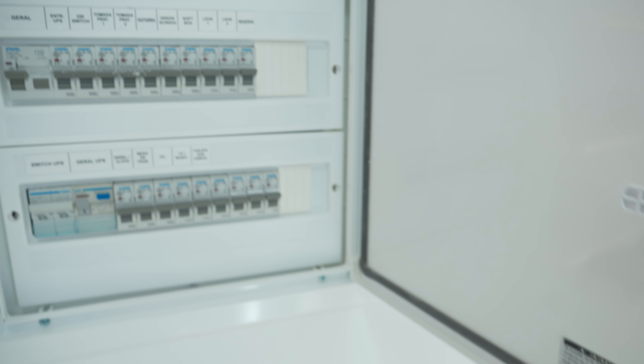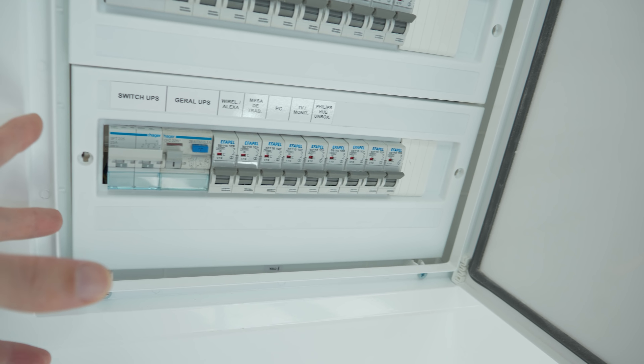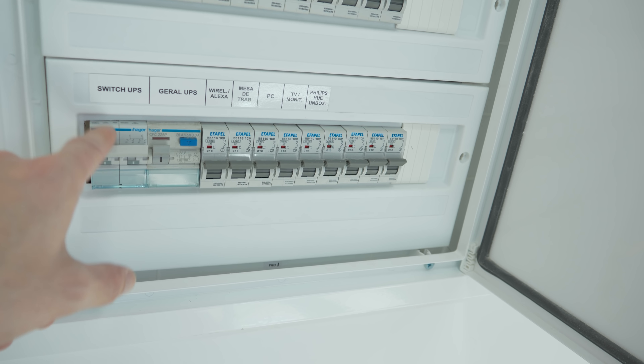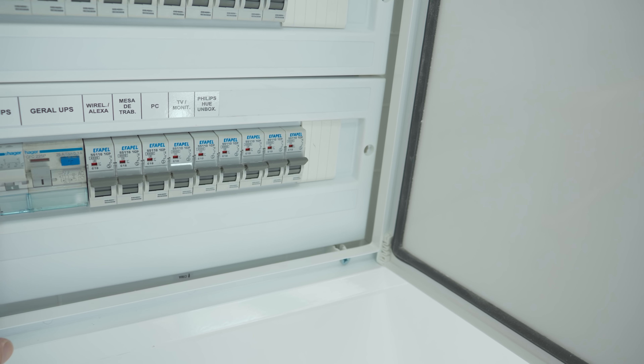Now I'll show you my AC power connections — this is everything for my setup. If for some reason the UPS doesn't work, I just need to switch to the house AC power and there will be no issues. The UPS can be switched on and off easily. My UPS is connected to my computer and desk, so if I lose power during a video it would be awful — that's why I have this simple connection between the UPS and the house AC power as a backup.